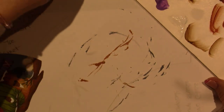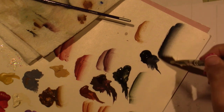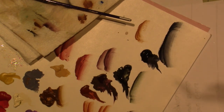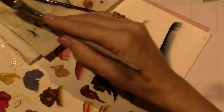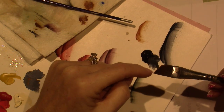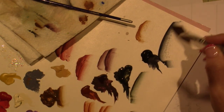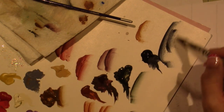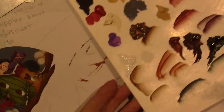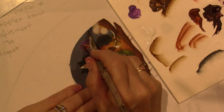To float, I use an angle brush, corner load, and then blend it out on my palette paper — which has a glossy surface so that it slides. A float is basically loading your brush in such a way that the color goes from dark to mid to light, graduating in color down until you get to water. You only want water on one side of the brush, and that way you can create depth in your project. All I'm doing here is just going around the outside edge.